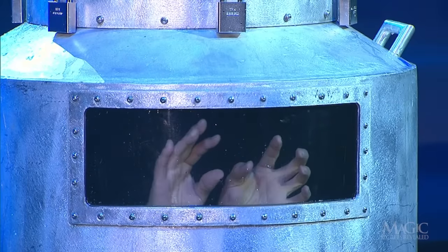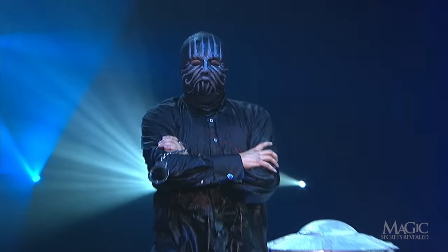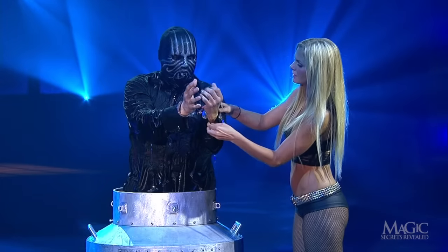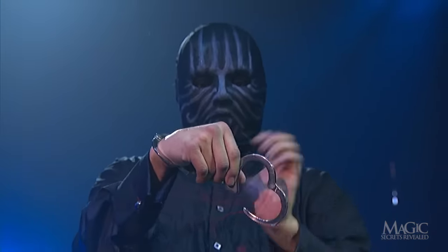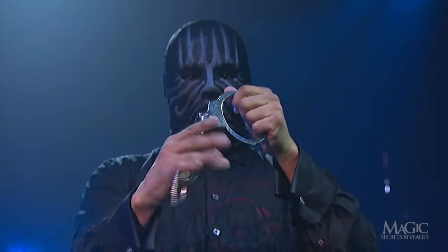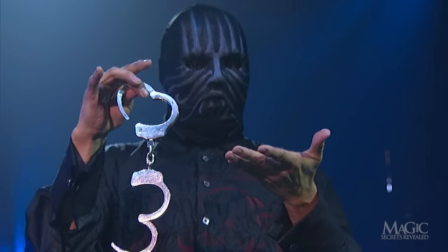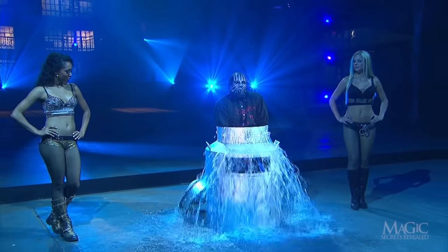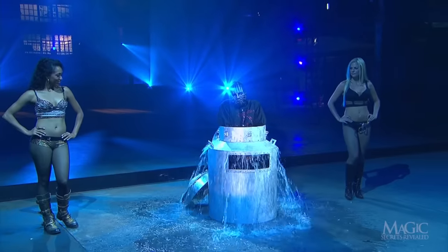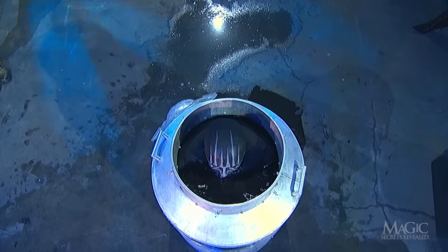So how did the magician escape before drowning in the old-time milk can? Here are the secrets. First off, the handcuffs look solid, but they've been specially rigged to pop open in an instant. Cuffs like these are almost always used in underwater escapes to minimize the risk of danger. When the magician first plunges into the can, he displaces a lot of water, leaving more room for air to breathe. It's a good acting job, but in reality, he has plenty of space to move freely.